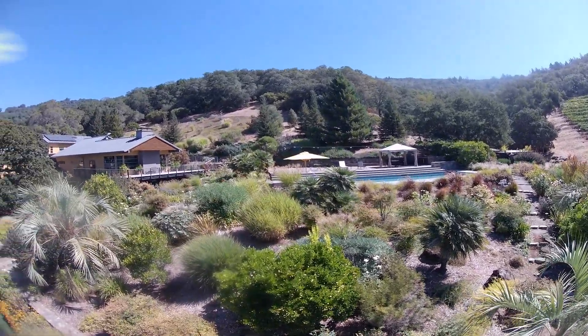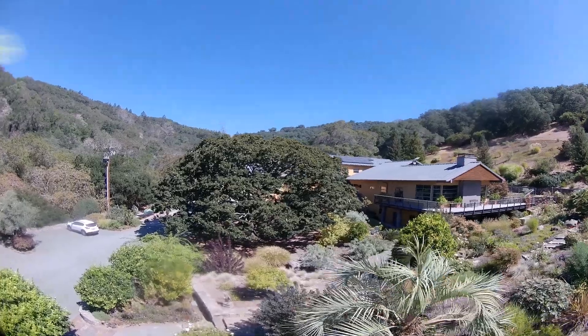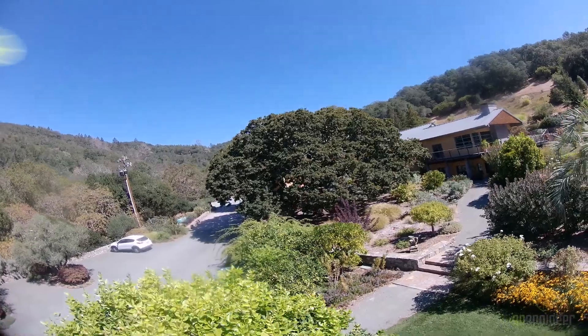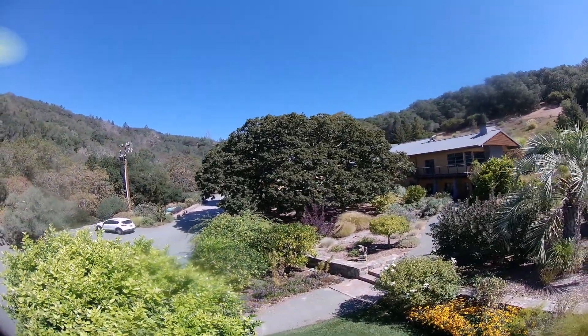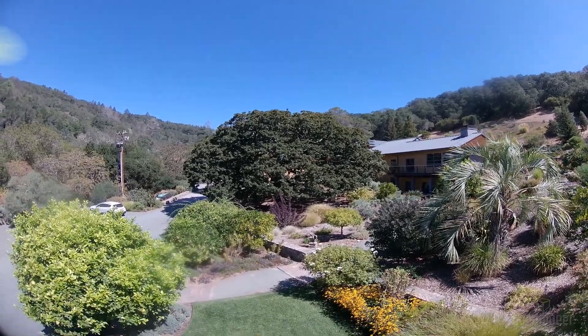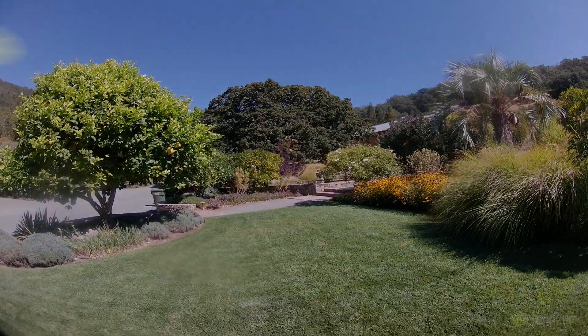I hope you enjoyed this video as much as I enjoyed making it. Feel free to leave a comment below and don't forget to like and subscribe — that really helps us out. I look forward to making more content in the future. I have another smaller drone following this video, and I look forward to showing some really cool footage with that. So, without further ado, thank you and have a great day.